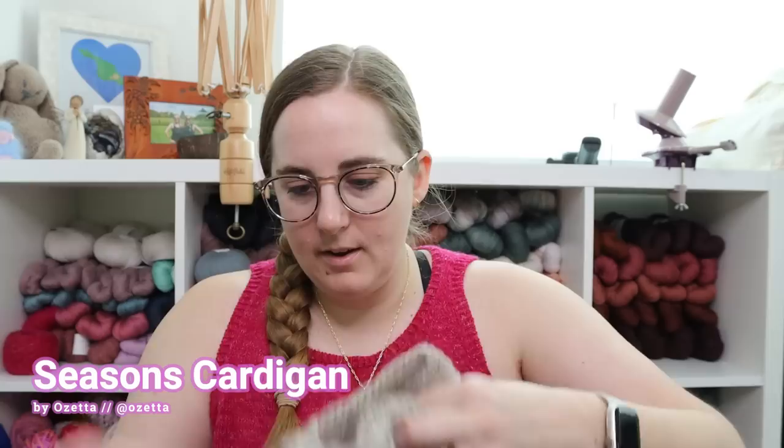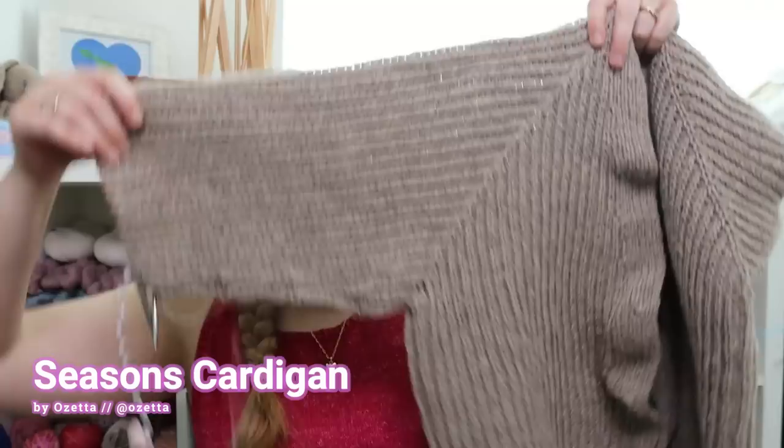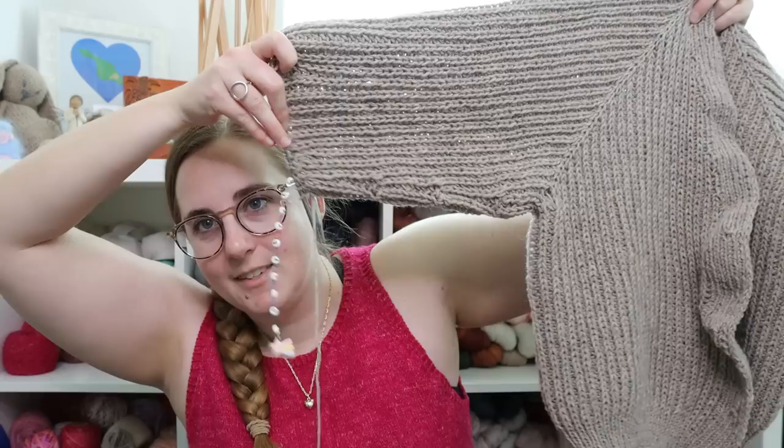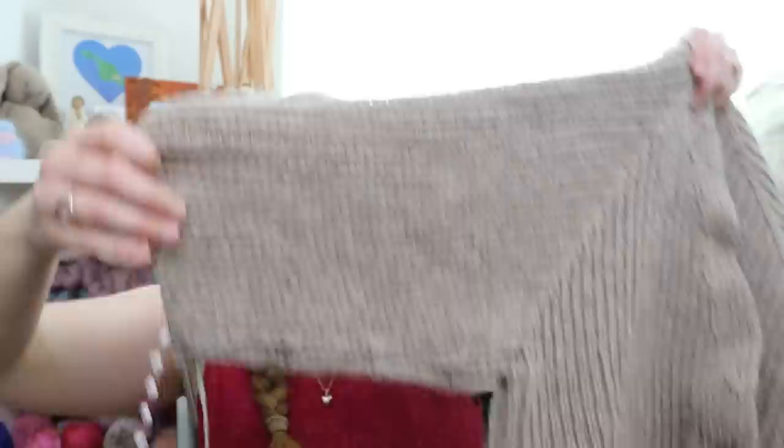I'm going to give you a quick update on my Seasons cardigan. I showed this to you last week. I've put on a couple more rows — you probably can't even really tell. I'm halfway through the decreases; I think I need to do about eight sleeve decreases and I've done four. So just chugging away.